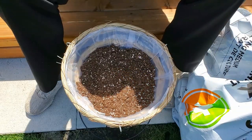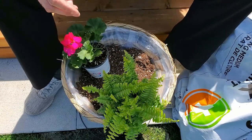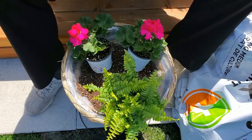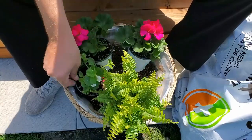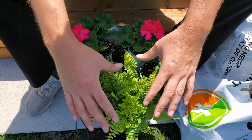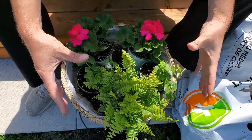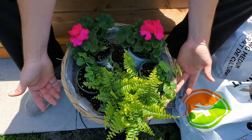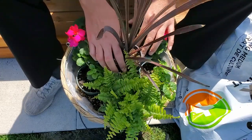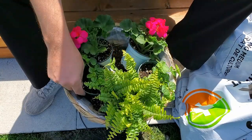I'm going to lay out my plants: the fern goes near the front, the geraniums off to the side near the back, and in between we'll put the bacopa. The bacopa is going to fill in the space as well as drape over the side. The fern will bush out, the bacopa will fill in the bottom section, the geraniums will add color, and the spike goes right in the center.